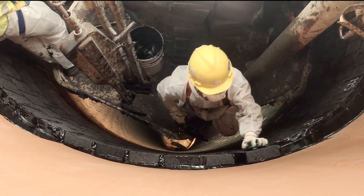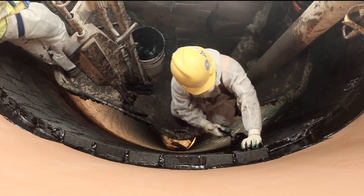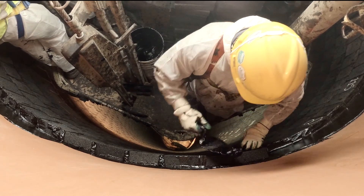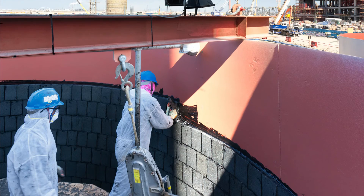Its low weight makes Penn Guard linings compatible with a variety of construction methods. The lining can be installed in completely erected steel chimneys and steel flues, or in steel segments at ground level first, prior to erection.